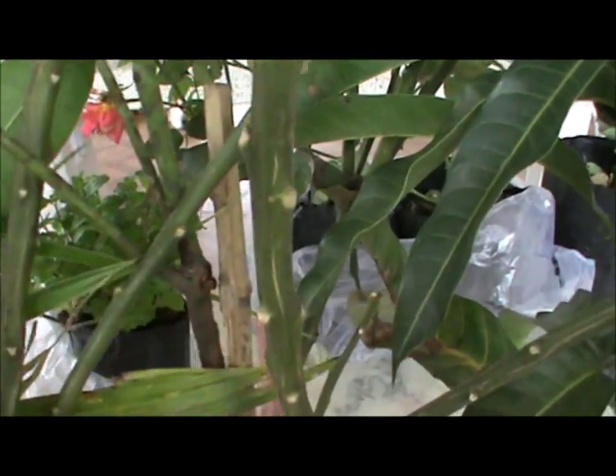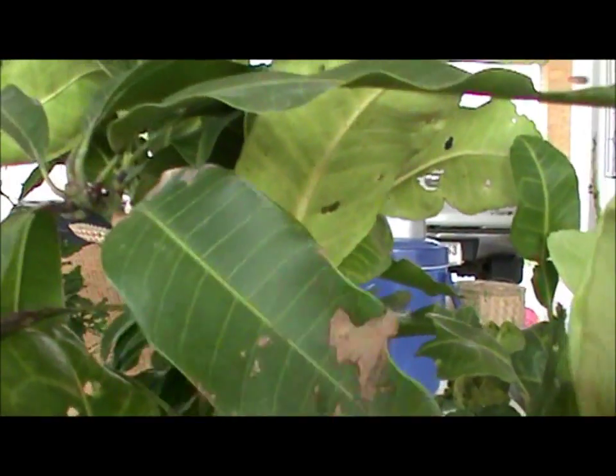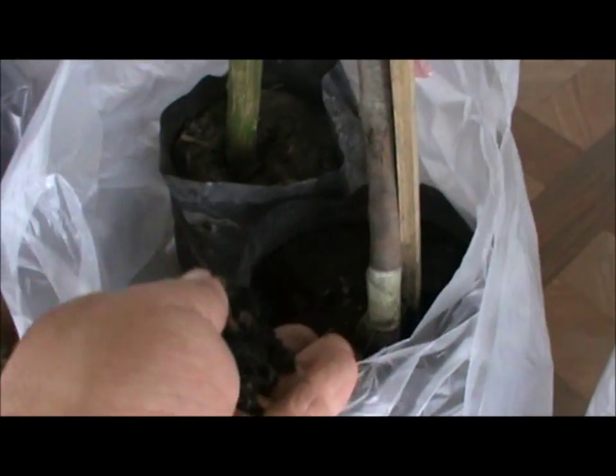Now this tree — which one is that? The mango tree. The mango tree leaves have a little bit of damage on them, but not bad. It's in biochar — just pure biochar. There's no rice hulls or anything in that.